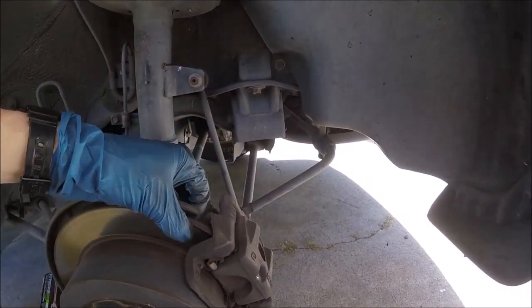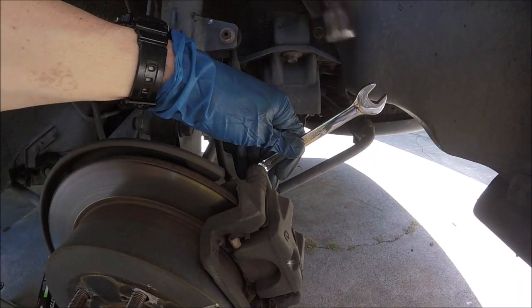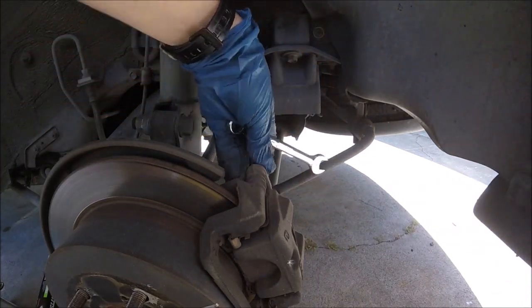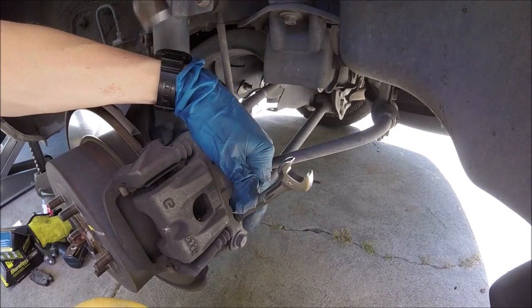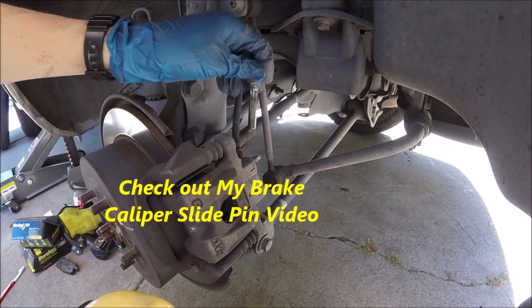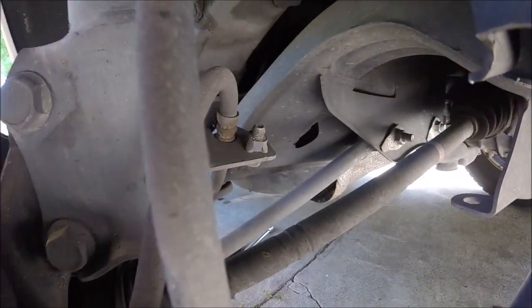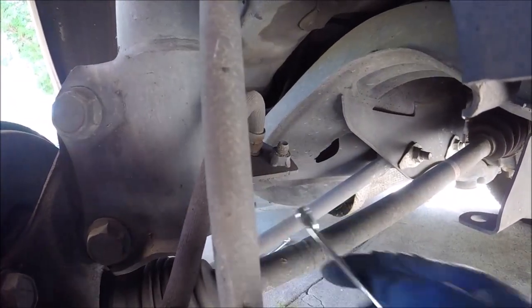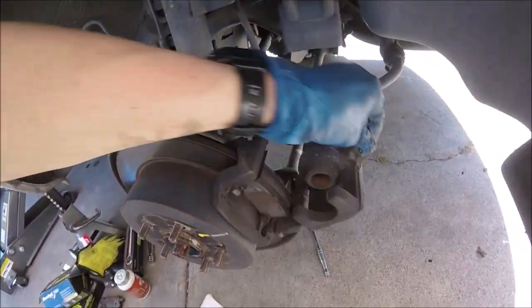These rotors look like they're in good shape — just go ahead and feel the front and the back and make sure they're not grooved really bad. We'll go ahead and put our 14 millimeter wrench on that, loosen it up a little bit, and loosen up that lower one too. Go ahead and take out the top one all the way. Then there's a little bolt holding our brake line on — 12 millimeter — we'll go ahead and take that off.